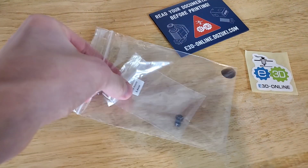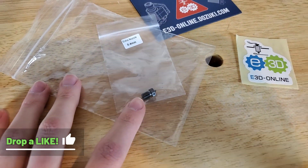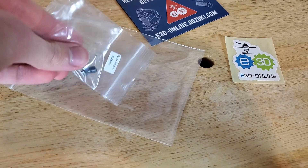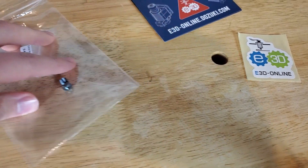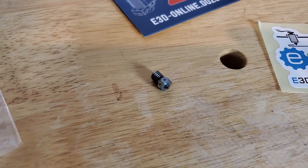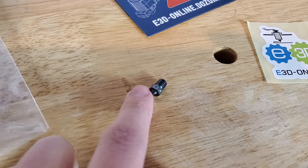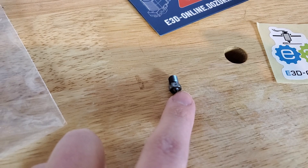And of course you get the Nozzle X itself, which is awesome. I got the 0.4 millimeter version — let me get that out. There it is. It's this really cool color because it's made out of tool steel alloy, super strong, and it's coated with a slick nickel plating.